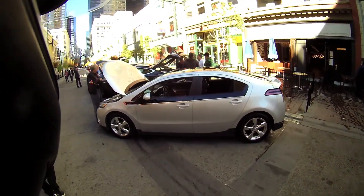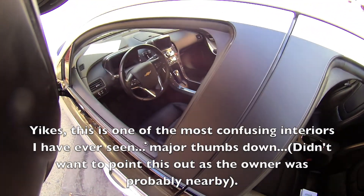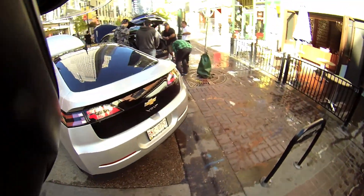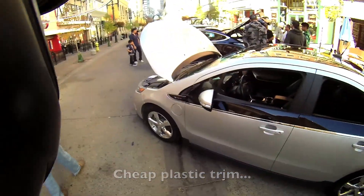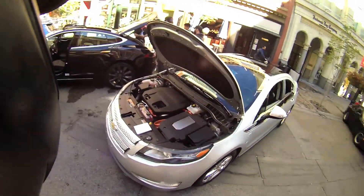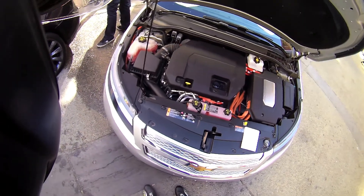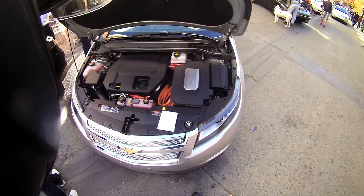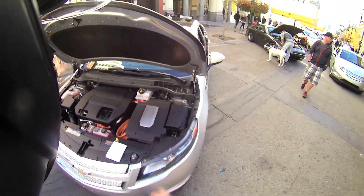So here we got a Chevy Volt. It's looking kind of space age and very strange inside, but it's a decent looking car, I guess. They don't really show you much in the front here, just a plastic cover. There are some power cables there. This of course is the gasoline engine. So the Volt is actually a plug-in hybrid — it's got your standard engine coupled with your electric drivetrain, which actually looks like it's probably only about a third of all the stuff in the engine bay here.